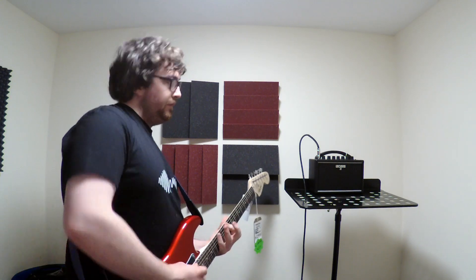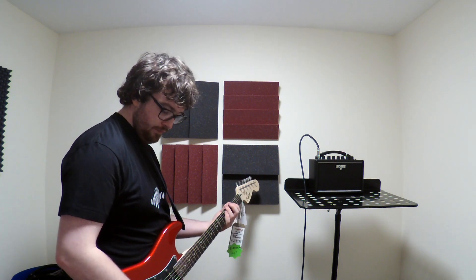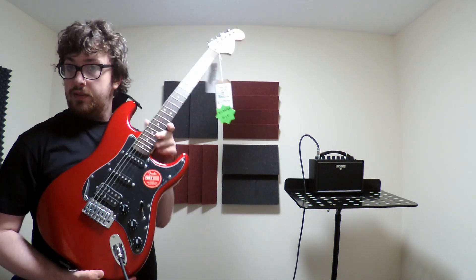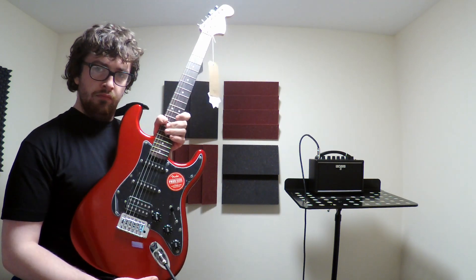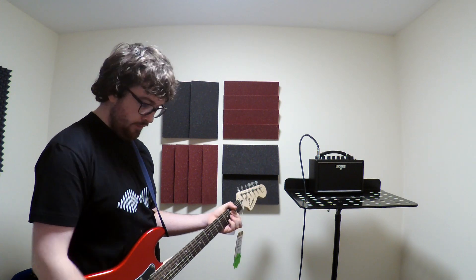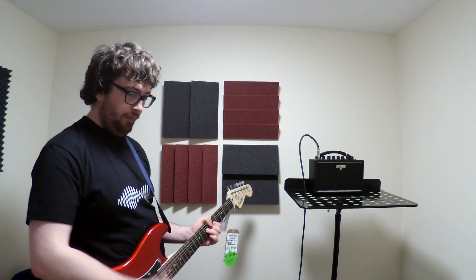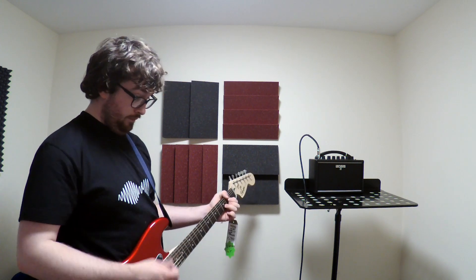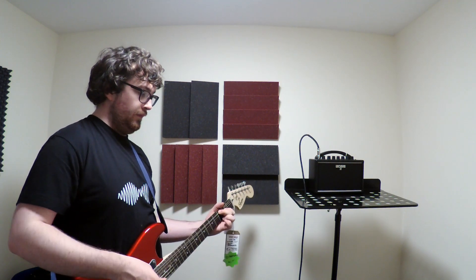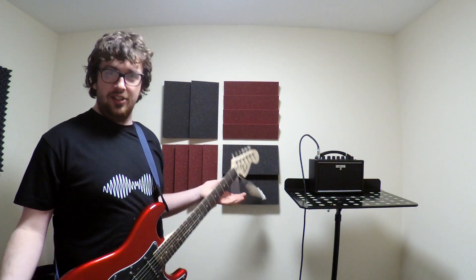You might hear the guitar in the background. I'm using the HSS Affinity Strat. And yeah, that's the first time I've improvised something that actually sounds pleasant to me — yay.